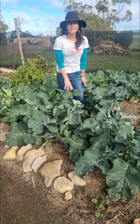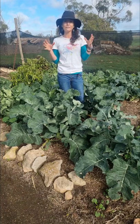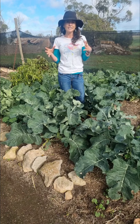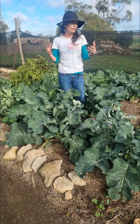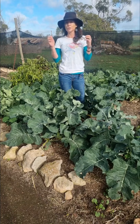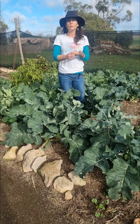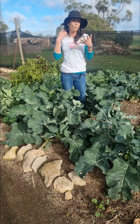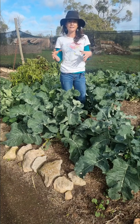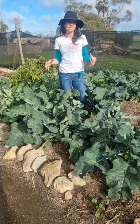Now brassicas love a really rich soil. They are heavy feeders and because they take two to three months to grow, they're going to need soil that's going to be able to sustain them for that period of time. So you want to make sure that you're adding in some compost, some manure, some blood and bones, some worm castings — anything that's going to be rich in organic matter and give them the sustenance that they need.